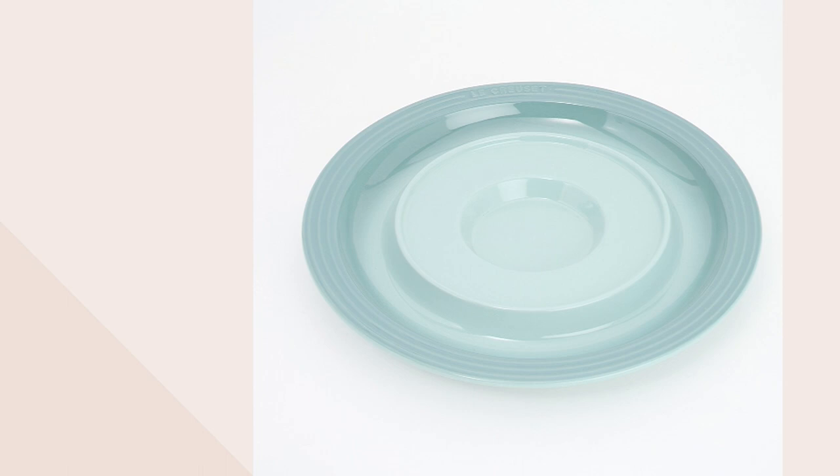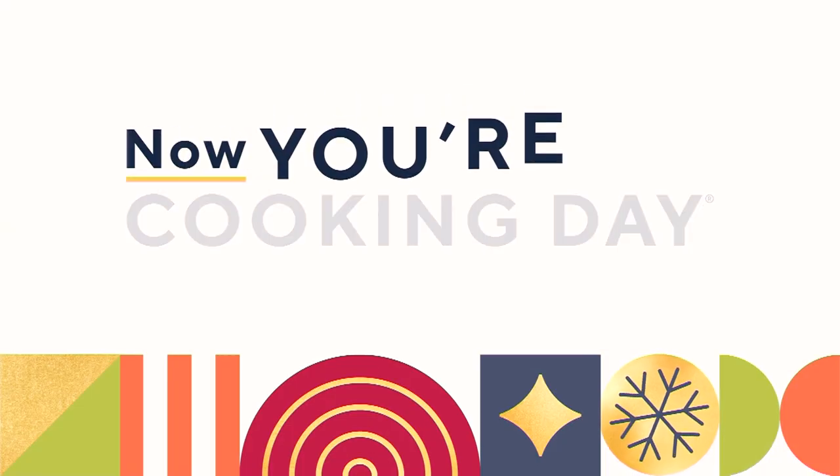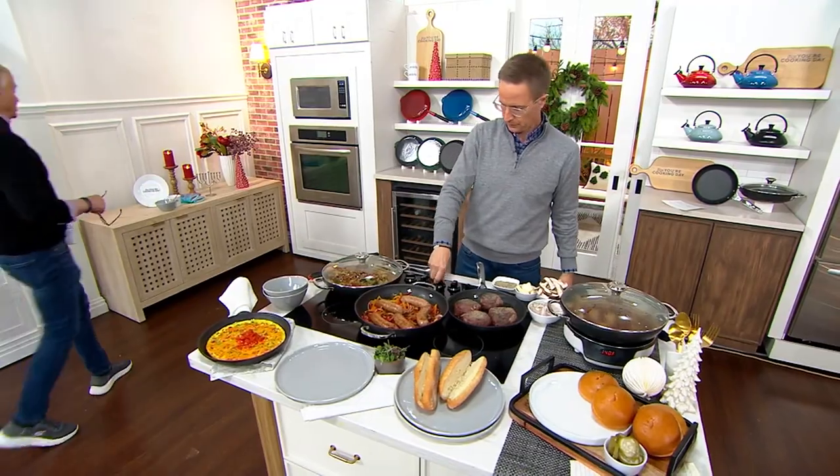One more item to go in the big Now You're Cooking Day. And by the way, the Now You're Cooking Day — we're going to show you another item, but there are a lot of items on QVC.com where the Black Friday sale price goes away at the end of the day, the shipping and handling goes away at the end of the day, and the 5-payment plan goes away.